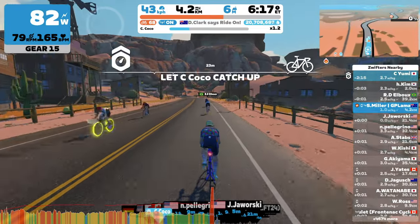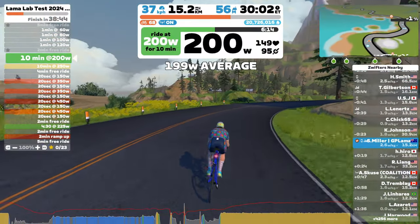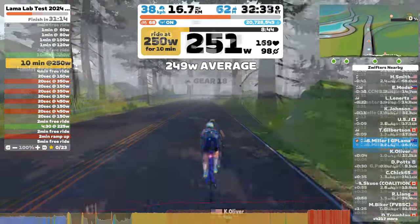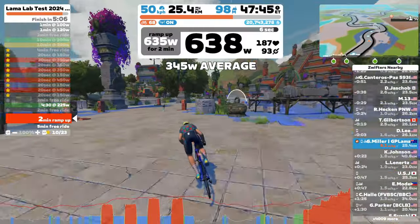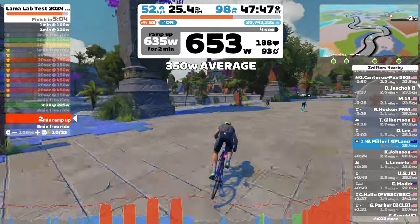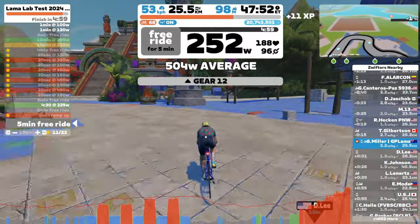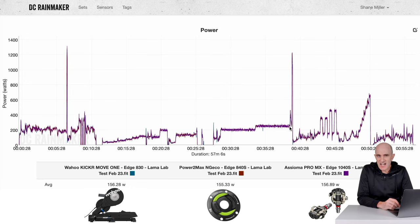I also performed a full Llama Lab test. Here's a quick peek: the 200-watt steady state was nice and smooth, then on to the 250-watt steady state, a short sprint, some overs and unders, and my new two-minute ramp test, which is always a good test to see how my legs are feeling on the day. Let's review that data recorded in the Llama Lab on the DCR analyzer tool, where we can compare multiple sources of data as an overlay to see how they stack up.